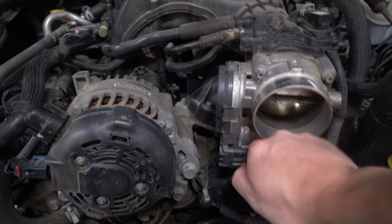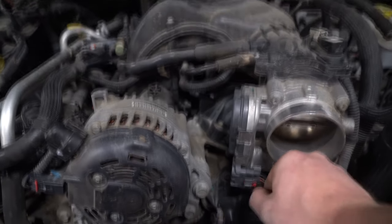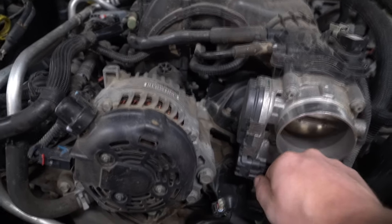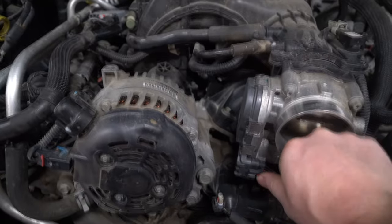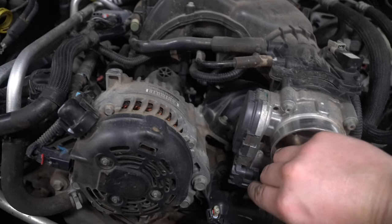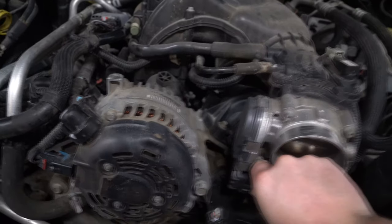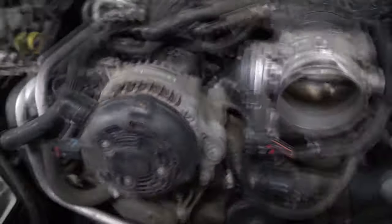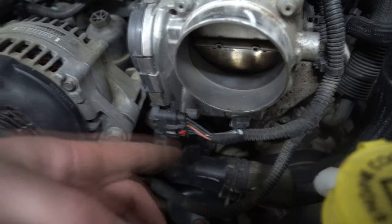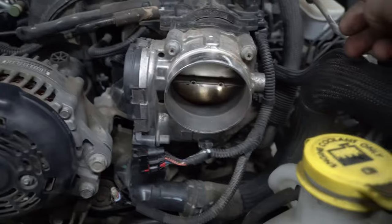To do this properly, you're going to want to release the throttle body hose as well. You'll see it has a safety on it, so you might have to either push it up or pull it out. Compress and wiggle — you might have to pop out more than expected. You basically have to slide the red safety tab back a good portion and then compress and slide it out.